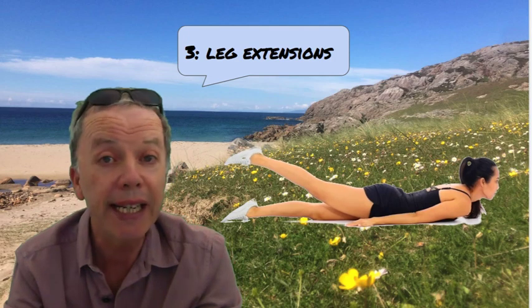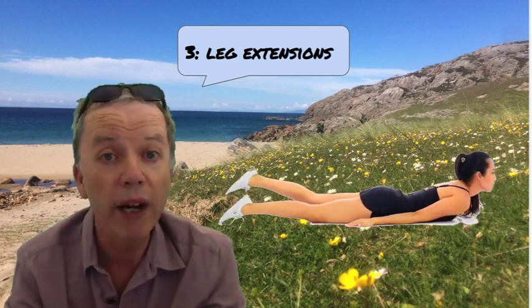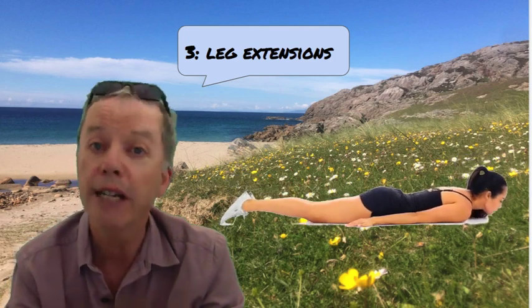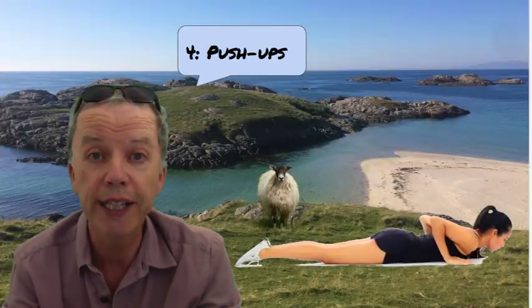Exercise number three, some leg extensions. Lying on our tummy, hands under our legs. We're going to lift one leg away from our hand as we lift our head and shoulders away from the floor. Holding it for a second or two, lowering back down again and repeating with the other leg. Obviously we're going to do a number of these.